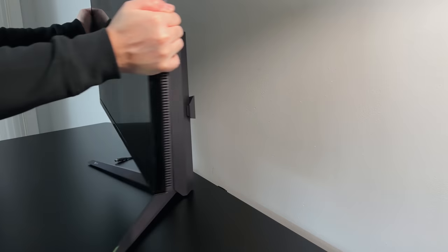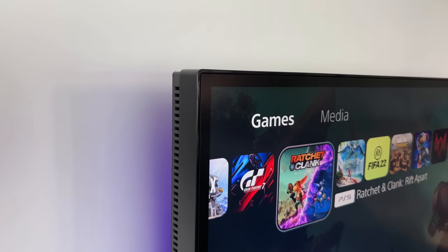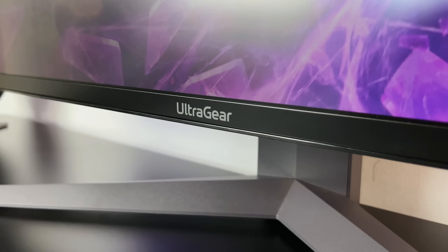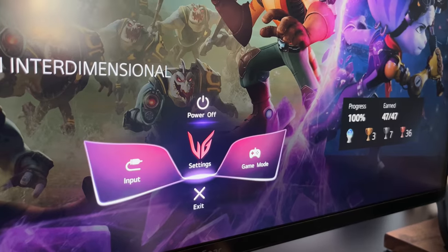Turning the monitor around, we've got an almost borderless design on the screen. Three of the sides don't have any hard plastic frame, giving it a minimal and sleek look. It's only the bottom part of the frame which is a little thicker, and that houses the UltraGear logo. Under there is a little control stick button that you can use to change the settings or turn the monitor on and off.